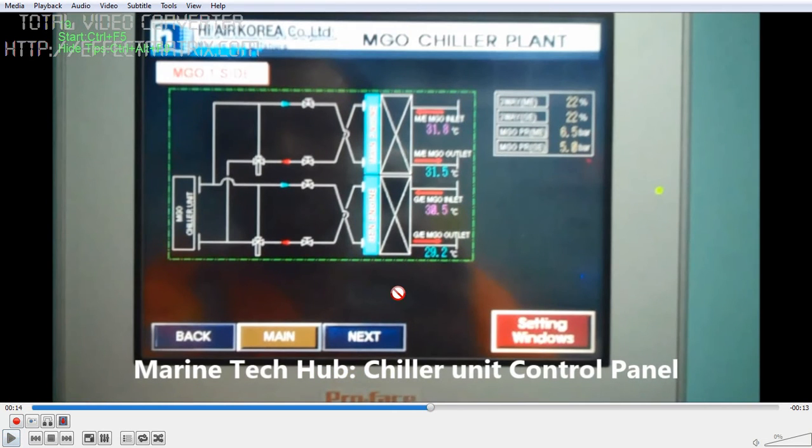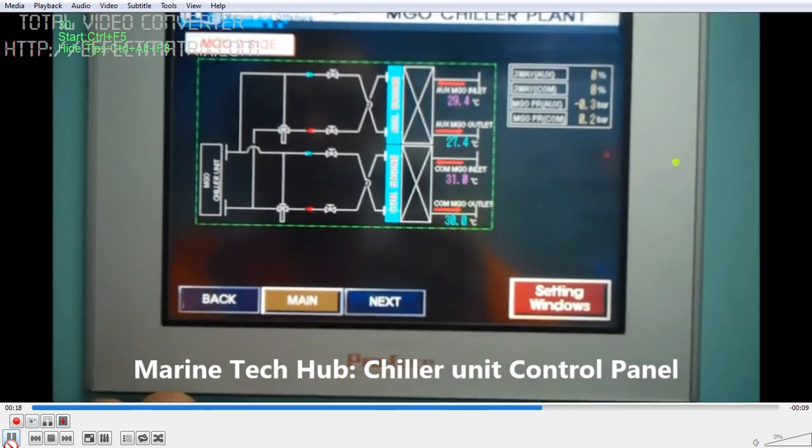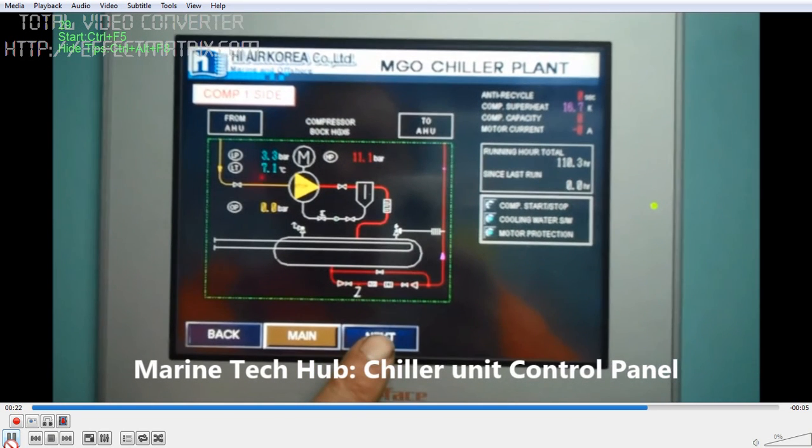In our case it is LSMGO, in order to maintain viscosity above 2 centistroke for good lubrication. You can see in this picture — this plate heat exchanger is for the generator and this one is for the main engine, with the inlet and outlet shown. The fuel going through is cooled by the water circulating on the other side. The same water circuit is used for both the main engine, generator, boiler, and composite boiler.